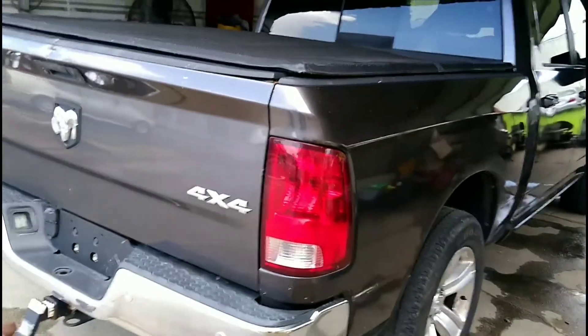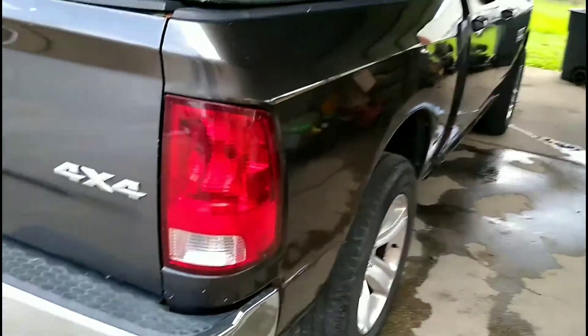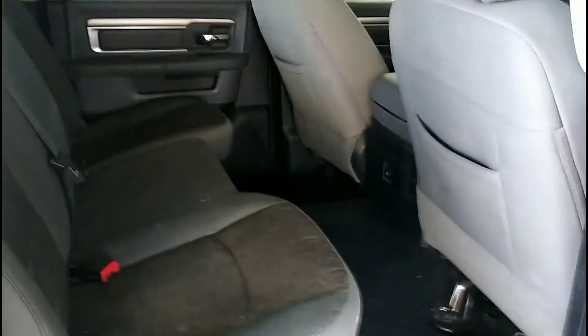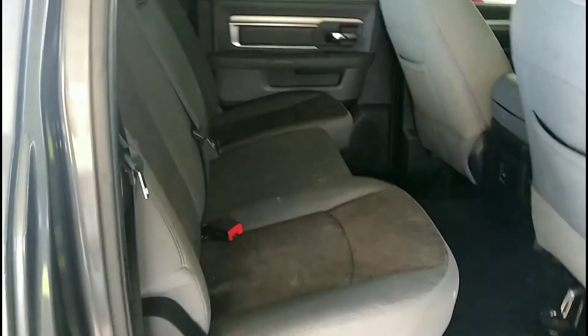This is a 2014 Dodge Ram pickup truck — the Bighorn, 4x4. Want to know how to fold the back seats down on a Dodge Ram like this? I'm detailing this truck and I couldn't find any kind of lever — anything to pull up on, pull out on, or pull down on — to get these seats to come forward. I need the back seats to fold down so I can clean the rear glass, and I simply can't get back there to clean it. I figured it out.